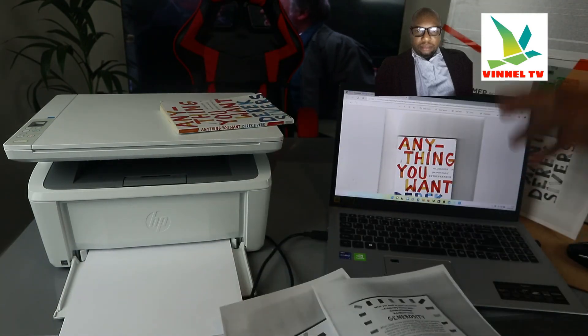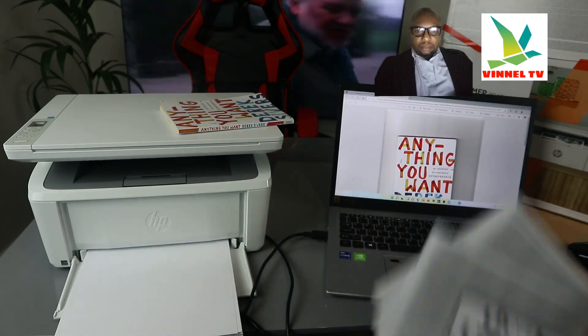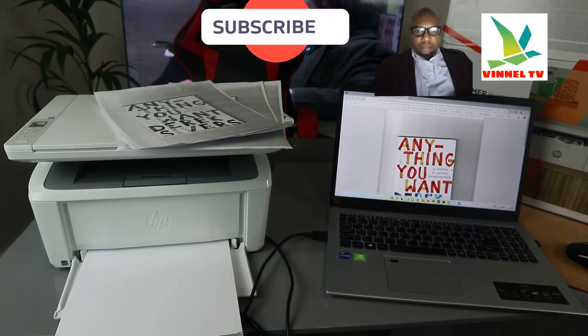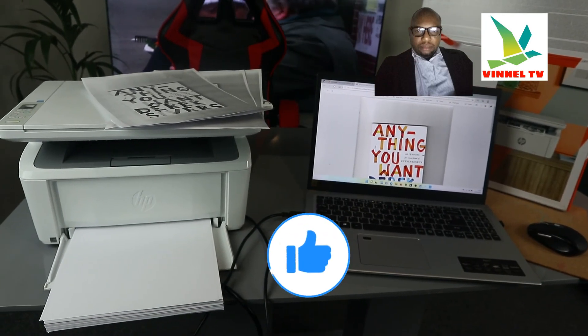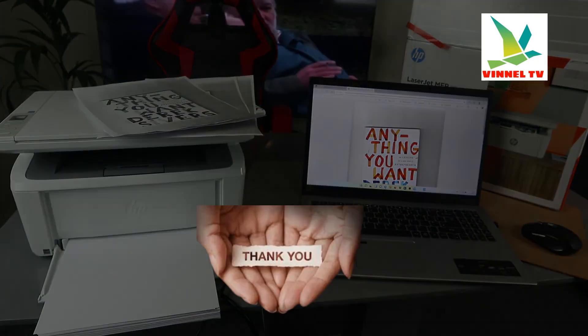We printed this from our inbox. The first print was from the HP Smart app. If you're happy with this tutorial, please subscribe, share, and smash the like button. This is how to connect this printer with USB cable, scan your document, print, and share. Thank you!